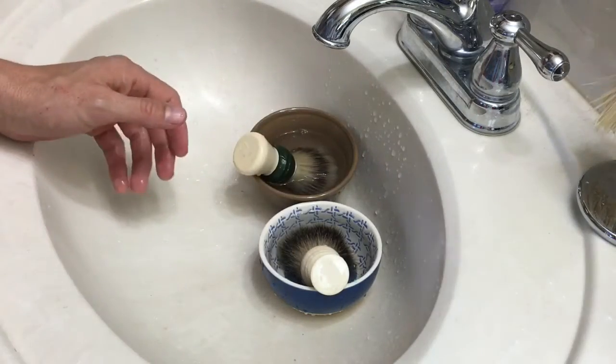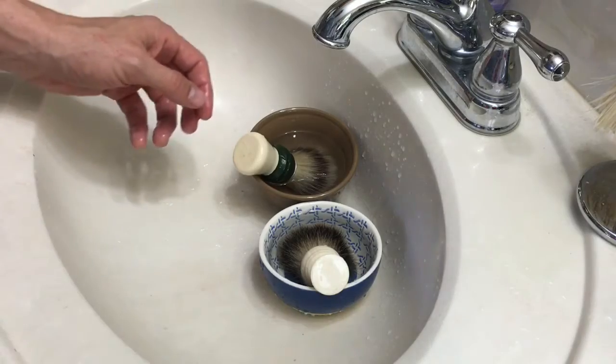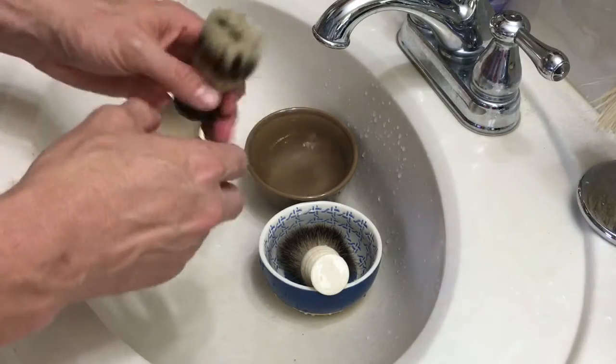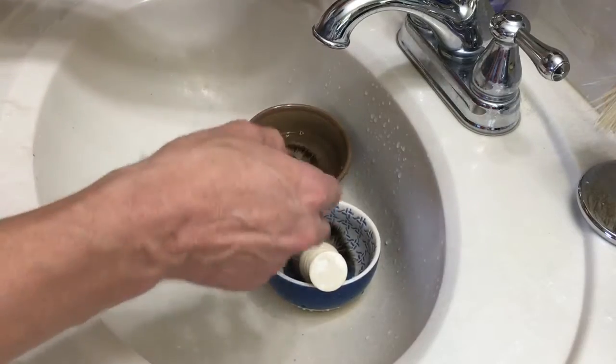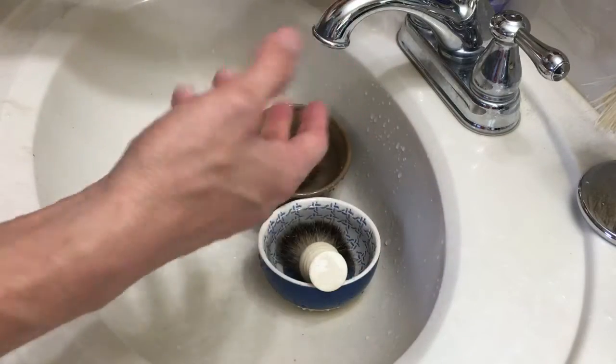There's also a way where you can just take the vinegar, put it straight on the knot, and work it in there. I kind of like letting it sit for a couple of minutes. Now we're going to just wash them off.